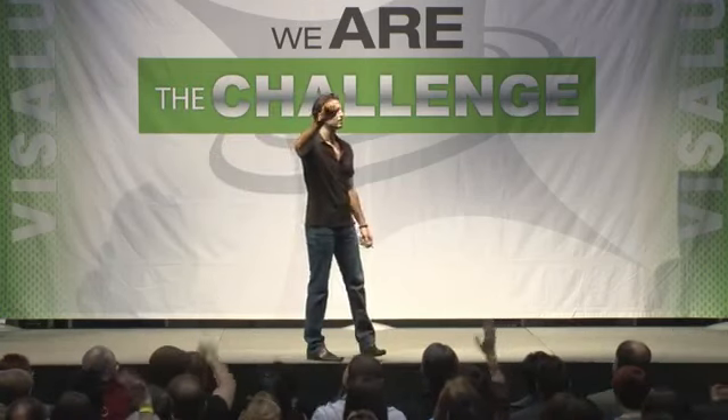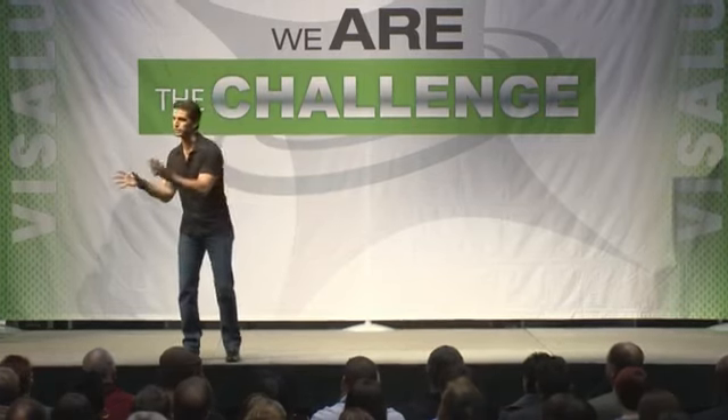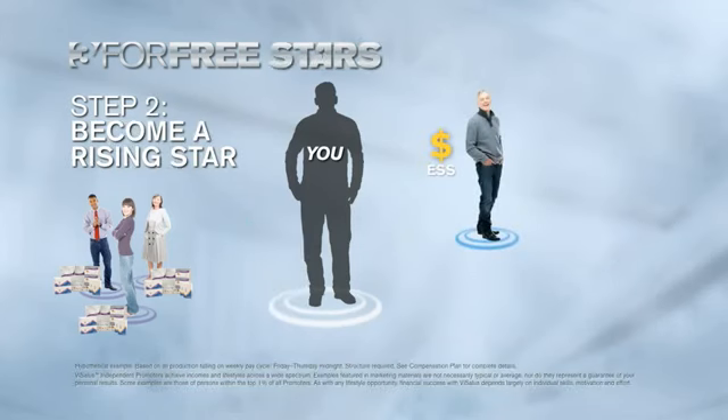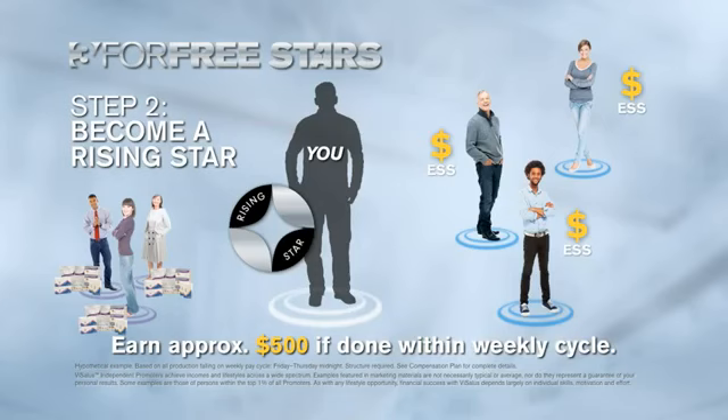Let's talk about how you can get a check on Monday. Repeat after me: three for free, stars and cars. We're going to go through a quick example. It doesn't matter what order you do this — you could get three promoters first or three customers first. For the sake of this example, if you referred three customers and three people to an Executive Success System by Thursday midnight, you'd have five to six hundred dollars coming to you by Monday.